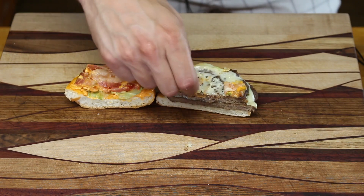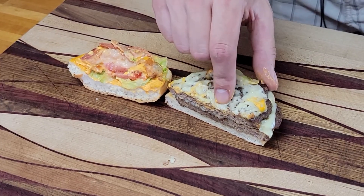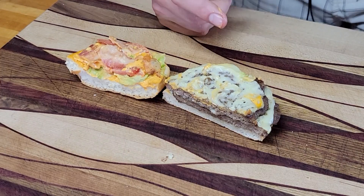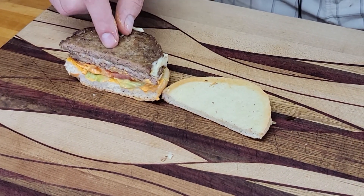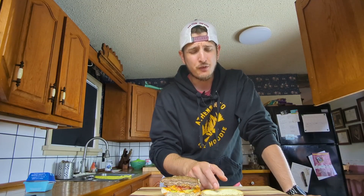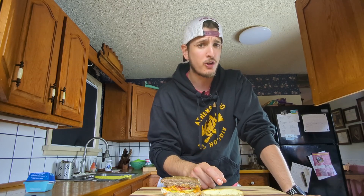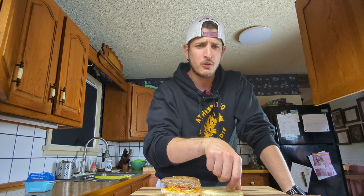We are going to keep the jalapeno bacon, and we may even put some jalapeno peppers on it as well. We've got a patty with cheese and a second patty with cheese, so there's cheese on top of both layers. I'm going to put some of the flamethrower sauce on the bottom as well as the top - maybe not quite as much - so you get a little bit of flavor no matter where you're eating it. Now let's get cooking.